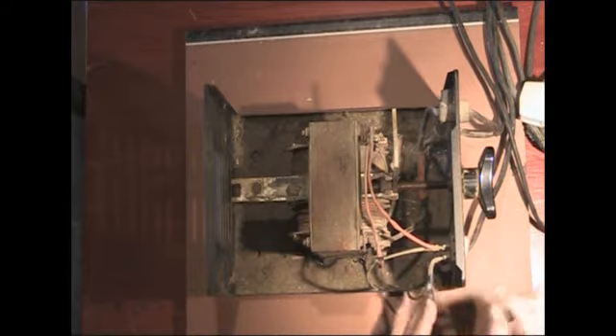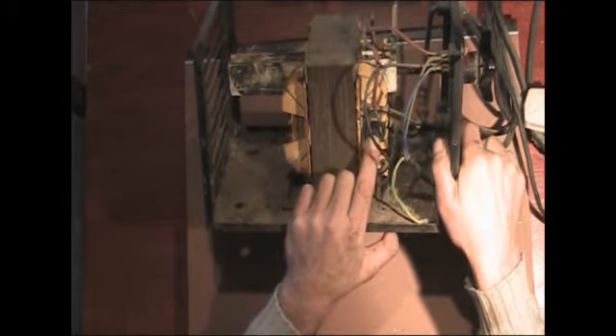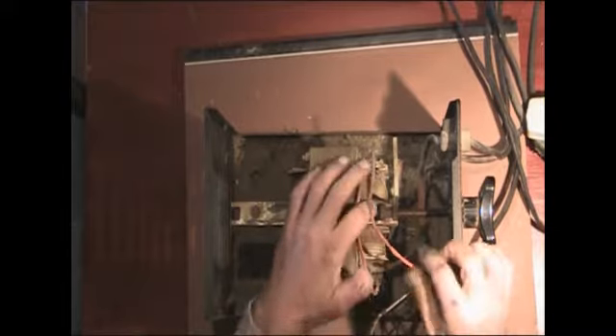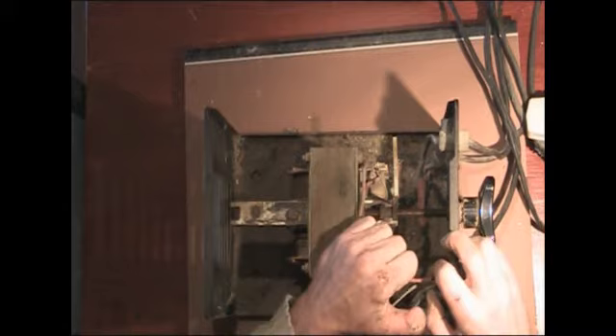The mains comes in to the front switch. One wire goes down to a heat sensor on the secondary side, so if the secondary starts to overheat that should cut the power. It goes across to the primary winding and then from the primary winding back to the switch. Couldn't be simpler.